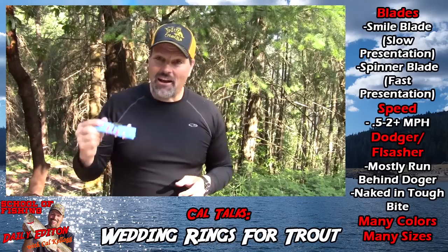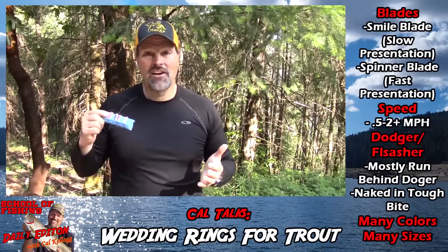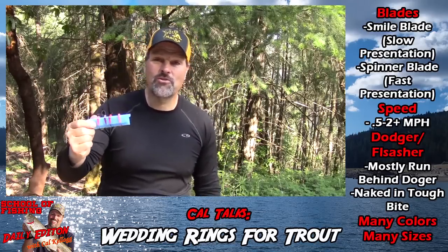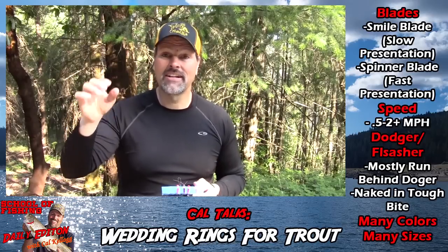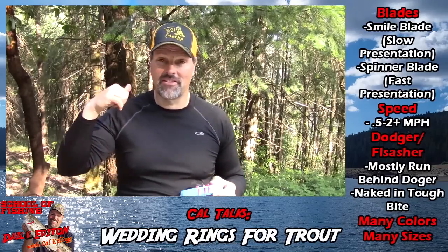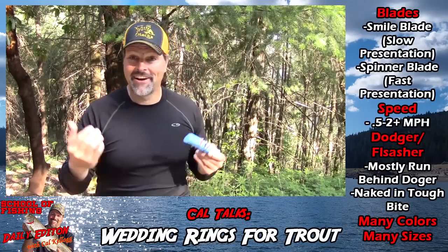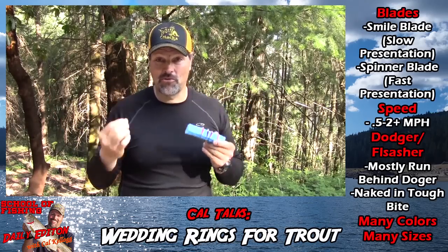Go to the Max Lure website and check out the wedding rings. If you're serious about trout, landlocked kings, or kokanee fishing, you need a bunch of wedding rings. They're one of the very, very most versatile lures you can use. They're awesome — flash, vibration, color — that equals hookups. These lures are just great for pairing with bait, whether it's an anchovy fillet for kings, a night crawler for trout, or a piece of corn for kokanee. Versatility — that's what you get when you fish with wedding rings.